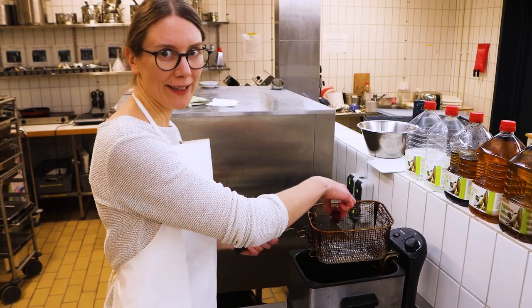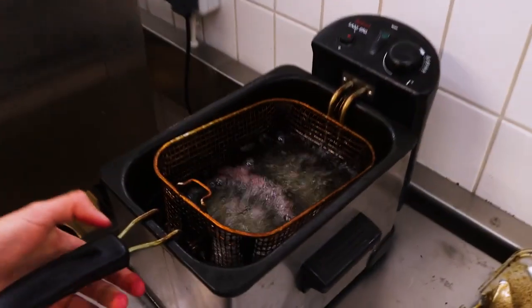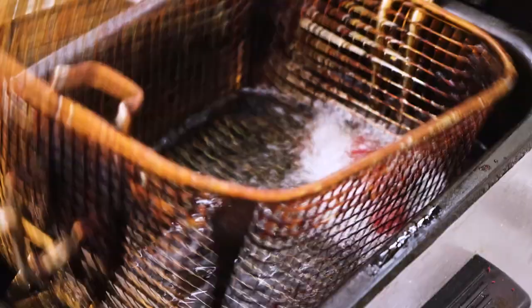Now the sticks are ready to get fried. Now that the sticks are fried and crispy, we just let them cool and freeze them. And that is how the consumers will meet their beet sticks in the store.